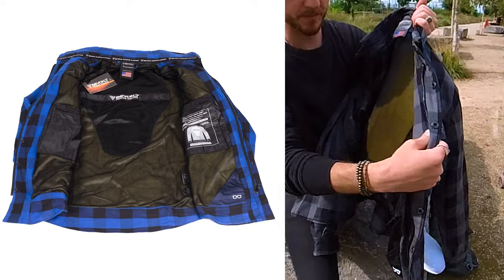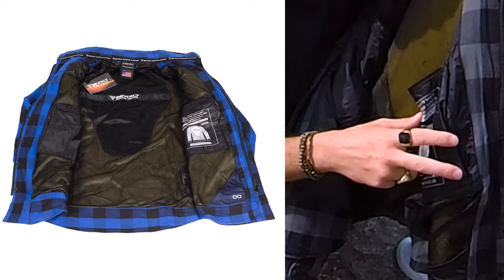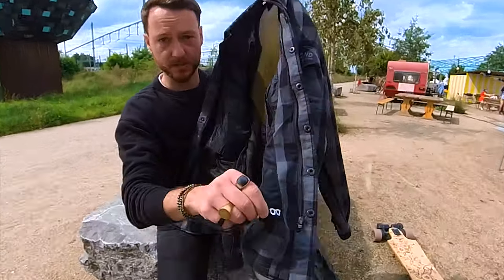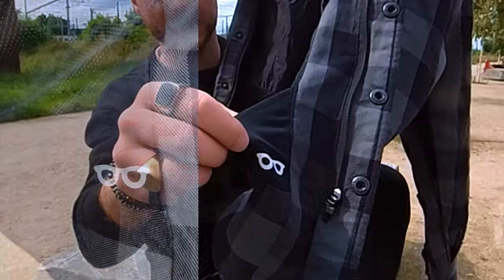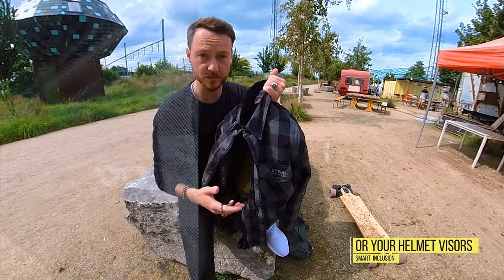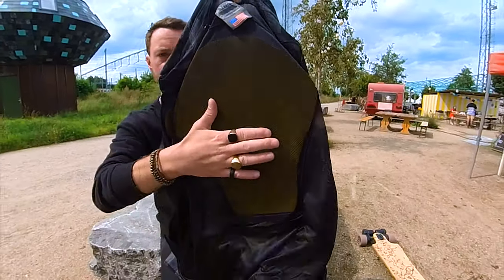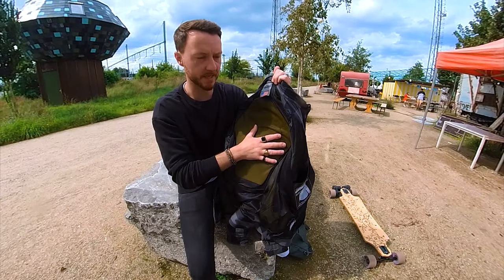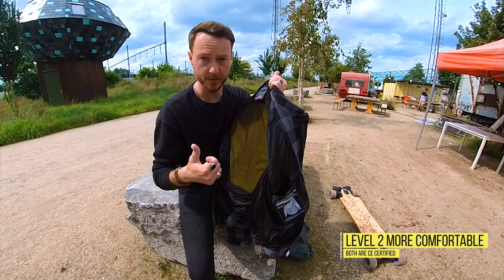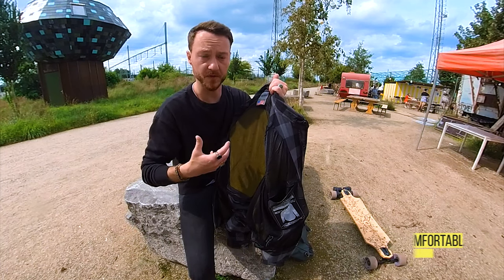This one has two inner pockets that are waterproof on the left side and the same on the right side. It has a special cloth inside, like snowboard and ski jackets, to clean your sunglasses or normal glasses. This is the back padding - I like the padding as well, it's really soft. I went with the level 2 padding, which is more airy and softer, and I really don't regret it.